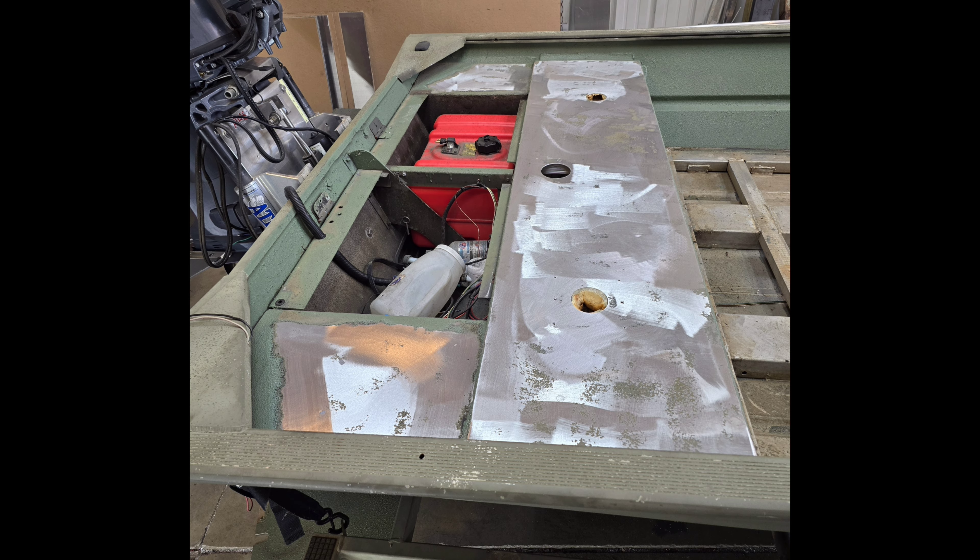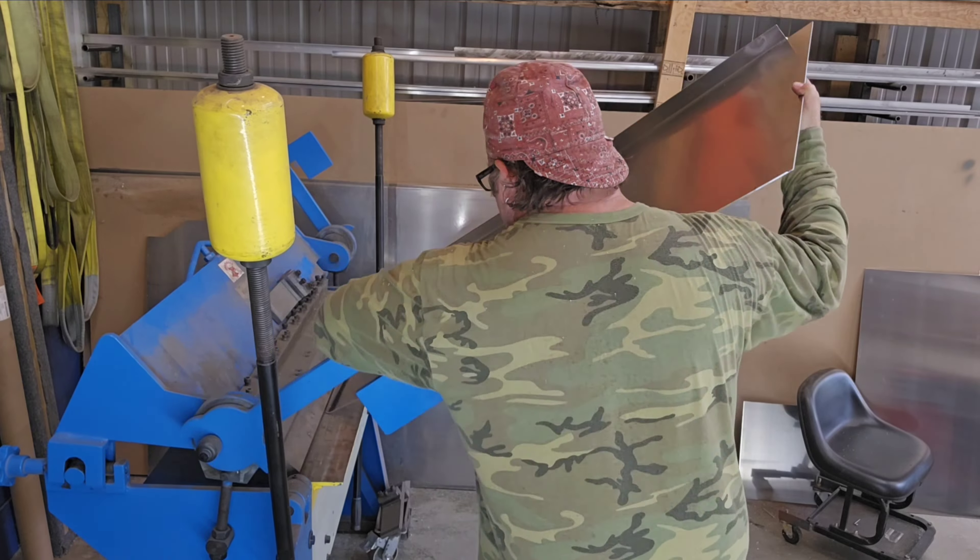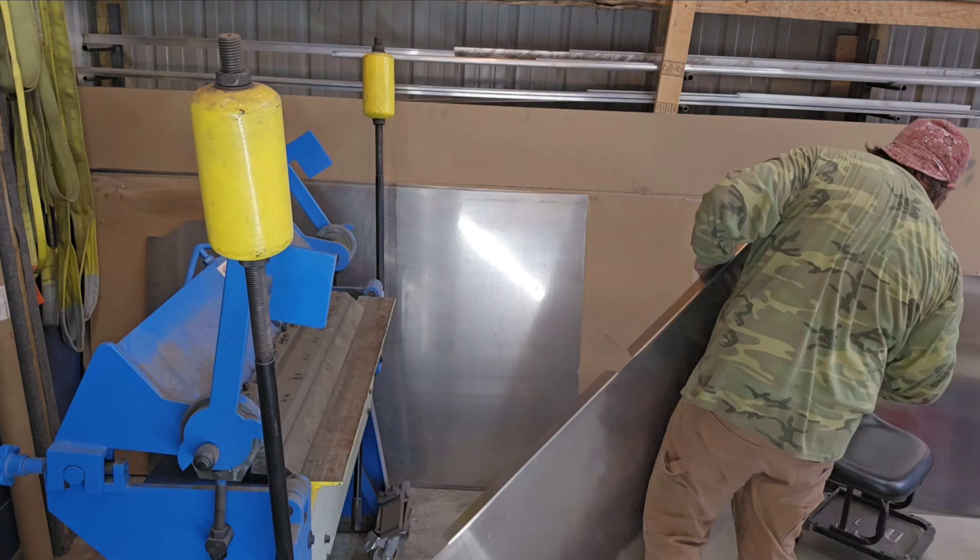This is a hyperlapse video, actually one of my TikToks. If you don't follow me on TikTok, well you're missing out — we've got a hundred thousand followers over there now. And this is how I built the console from scratch.